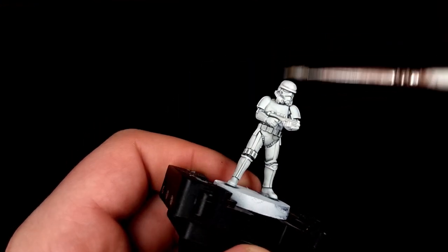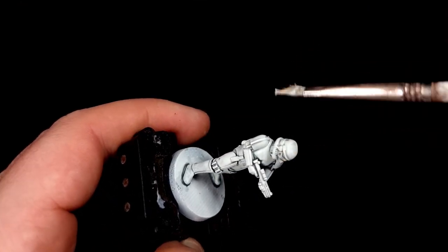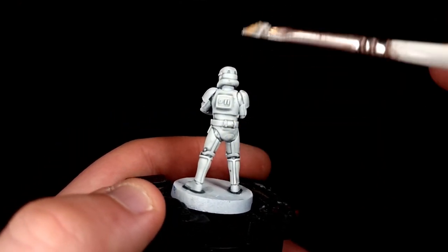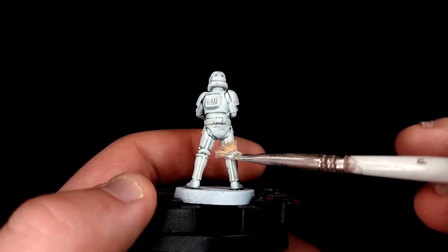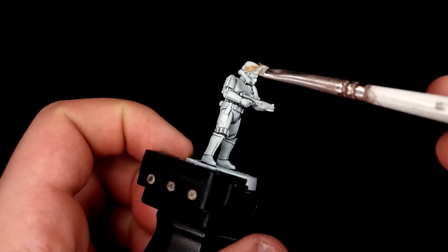Get some white paint on your dry brush and then rub it off on a kitchen towel. Whereas you'd normally get almost all of it off in order to dry brush, in this case we're going to leave a little bit more on your brush than normal. That's so when you start dry brushing the model it will catch on the flat areas as much as the raised areas, but we'll still leave the recesses full of Apothecary White, and that will make the armour nice and white again.